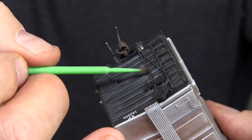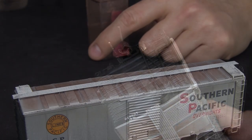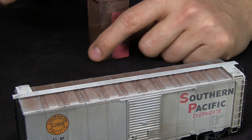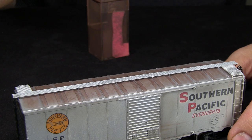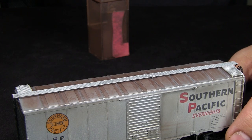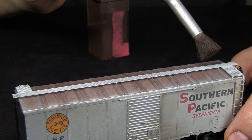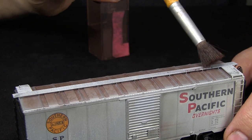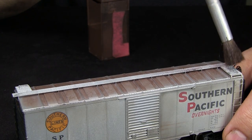I'm using some black weathering powder to highlight some of the details on the B end. I don't think I want to do too much more to this — it's always a question of how far do you want to take it. When these cars were in overnight service, SP actually kept them fairly clean. After that ended, they were thrown back in the regular boxcar pool and got dirtier. I'm going to use a little bit of dark rust-colored weathering powder on the roof walk, because it looks like a bright, shiny, brand new, clean thing on top of an otherwise used car.